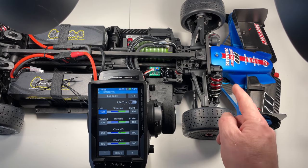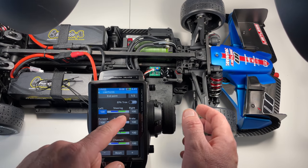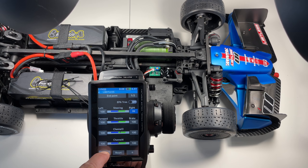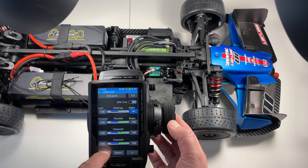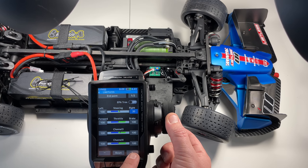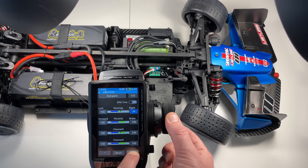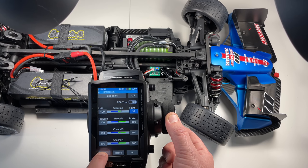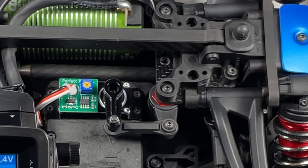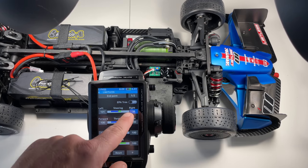Here is how to treat that: raise your car so the wheels are free, then target the right side first — steering EPA right side. We're going to lower the values a lot. This is our right turn, and then we're going to increase a little bit and stop whenever we see that physically it's impossible. That's pretty much it — maybe a little less. Beautiful. Now we're only asking for what is physically possible. It ended up being about 38 for the right.